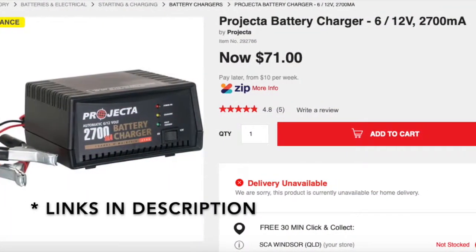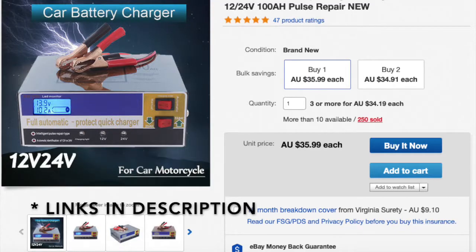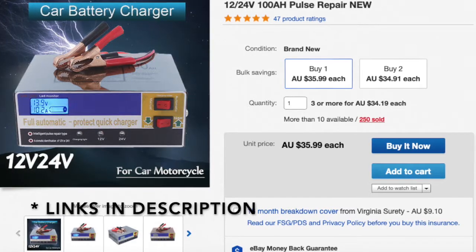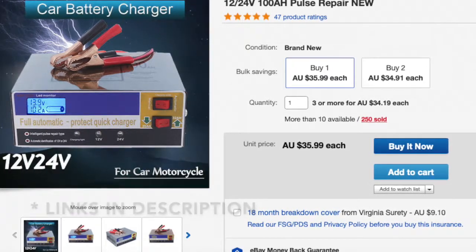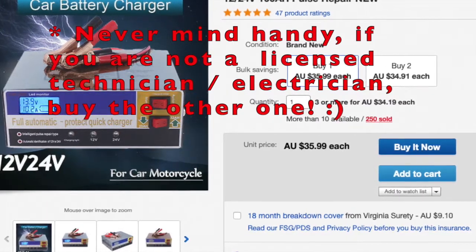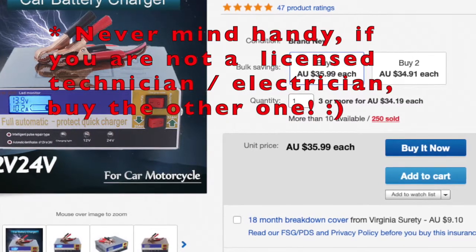Or something similar from your auto parts store. But if you're a little bit handy and have the time, buy the cheap one from eBay. Inspect it for safety before you use it, and complain if you must. Then repair the cables, and you should have yourself a good cheap working battery charger — like this one.